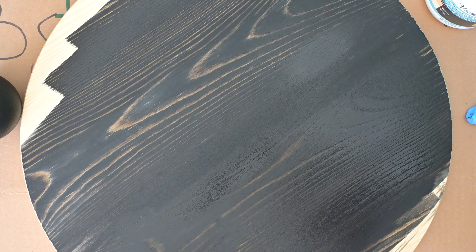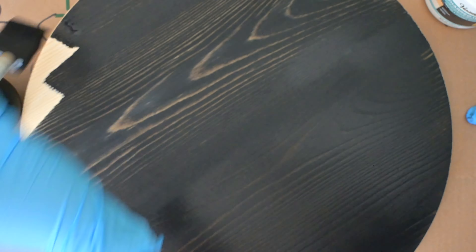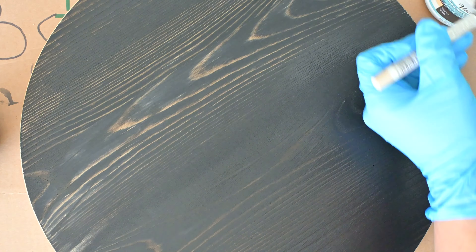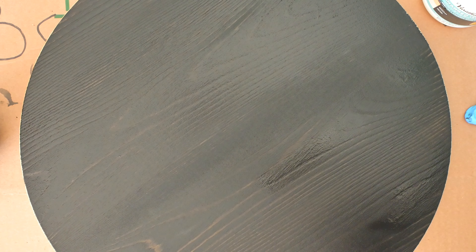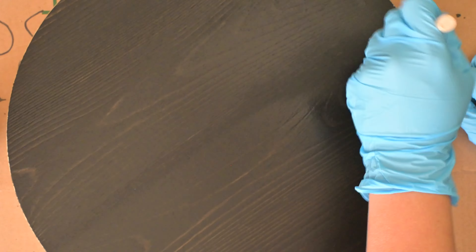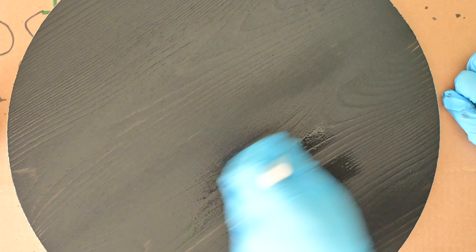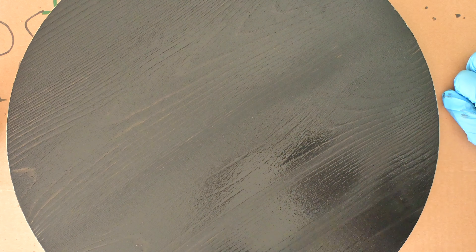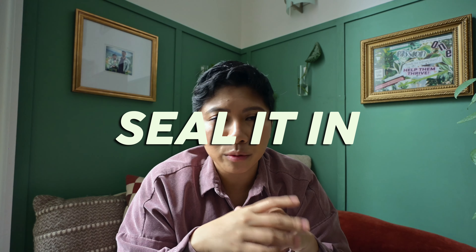Let's get to making, shall we? First, make sure you have a covered surface because wood stain on your clothing, tables, or sleeves is very hard to get out. I'm going to stir my Varathane together so the sediment is evenly dispersed, then grab that foam brush and dip it into the stain, and gently brush it along the grain of the wood. I'm going to do that for the 15-inch wooden circle and for the wooden balls.